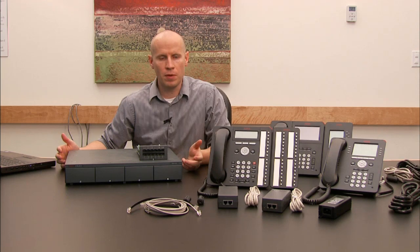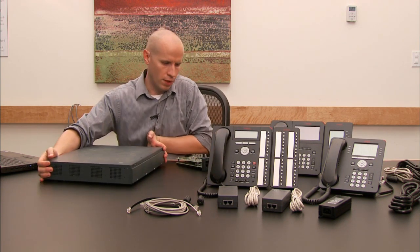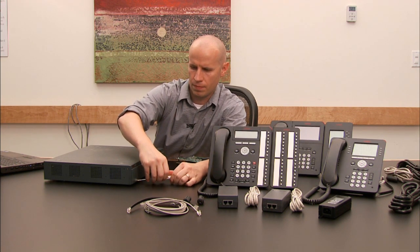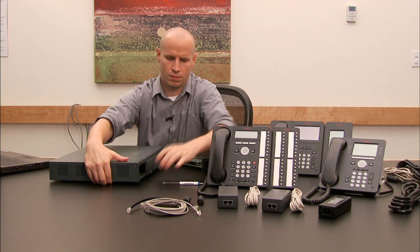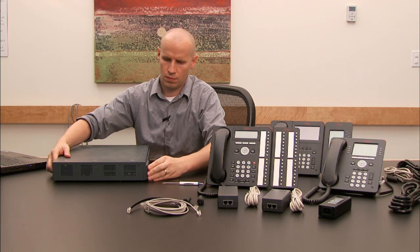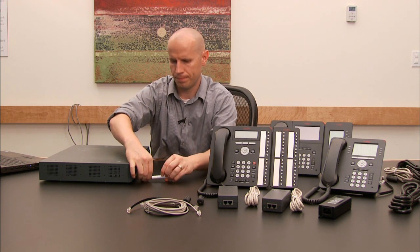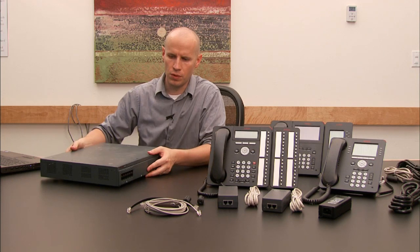Now we're going to assemble the IP500 control unit. We have the combination card that we're going to install in the control unit. We simply turn it around, take out the first card — we just need a straight screwdriver — and this card comes off very easily. Then the new card slides in along the rails that follow the card slot. Make sure it's seated in there good and then tighten up the screw. This card has enough resources to handle all the phones we have here and to boot up the system for doing a demo.